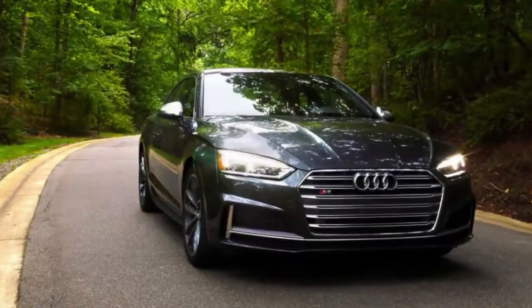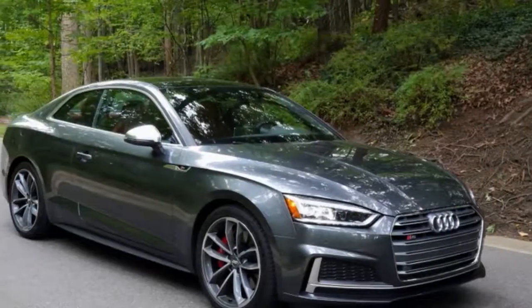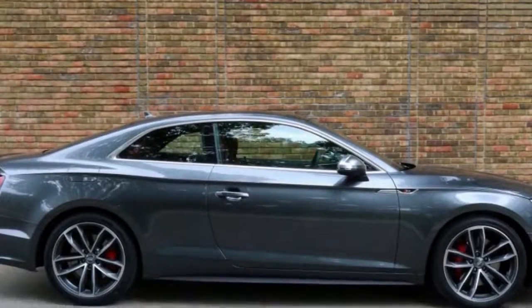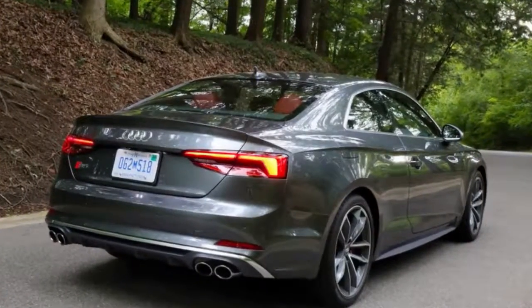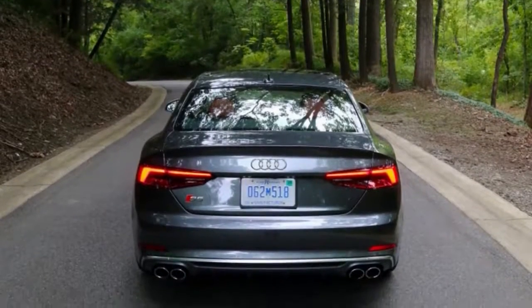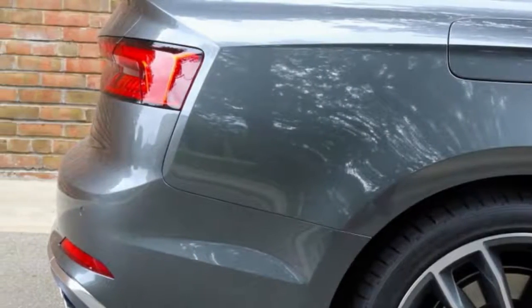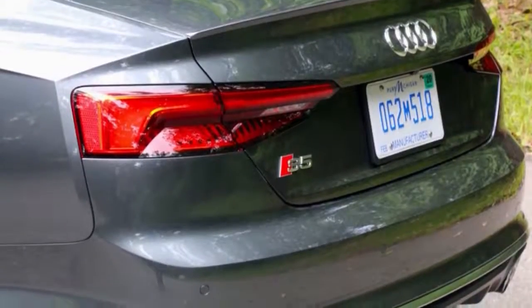It may not look all that different from the outgoing model, yet the 2018 Audi S5 Roadster is all new both inside and out. The V6 ditches the supercharger for a single twin-scroll turbo that gives 21.5 psi of boost. That motor is mated with ZF's great 8-speed automatic and sends power to all four wheels with Audi's quattro all-wheel drive system. Like in the S4, the new motor makes 354 horsepower and 369 pound-feet of torque, up 21 horsepower and 44 pound-feet over the old V6.